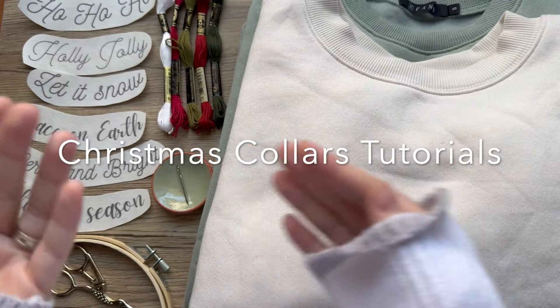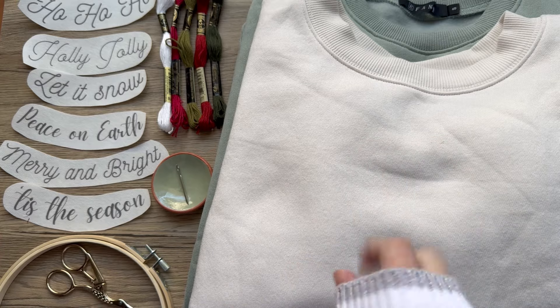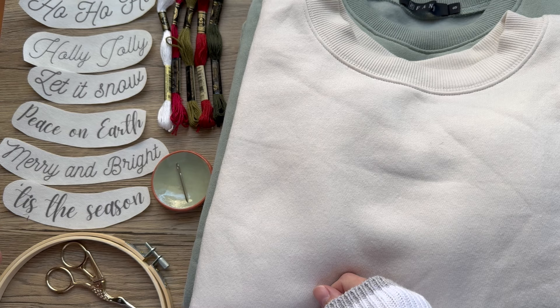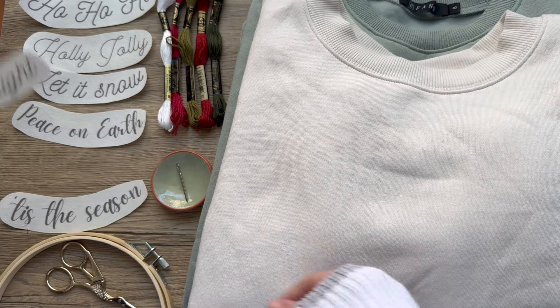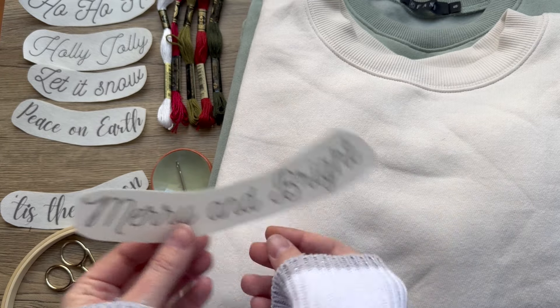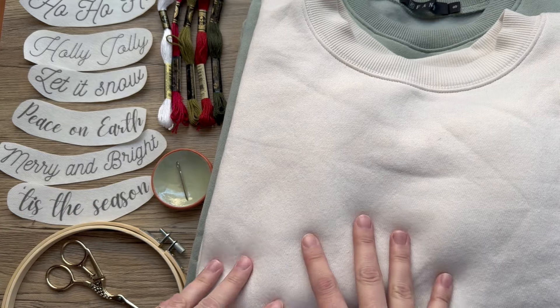Welcome to the Christmas Collars Stitching Tutorial. I'm going to share with you two different ways to stitch these little Christmas Collar stickers. These are available in my Etsy shop, which I'll link in the description. And I'm going to go over a few other materials that you're going to need when you do this project.